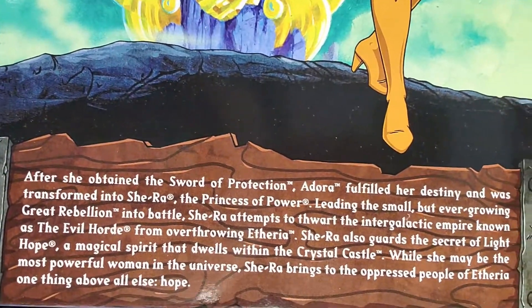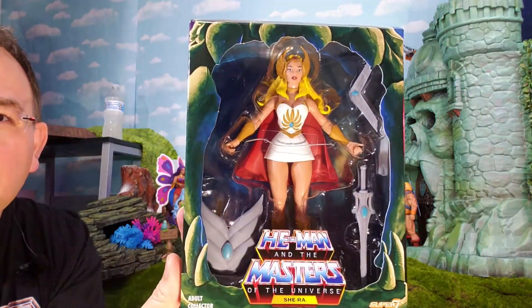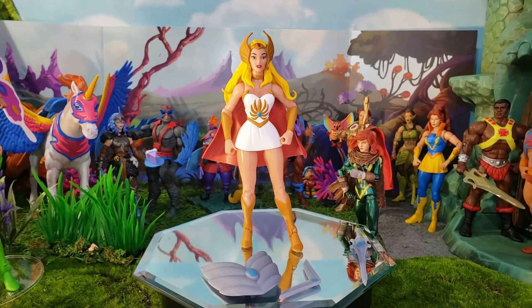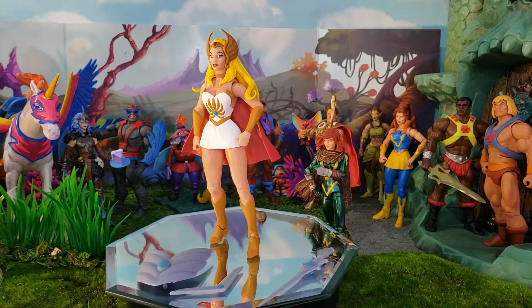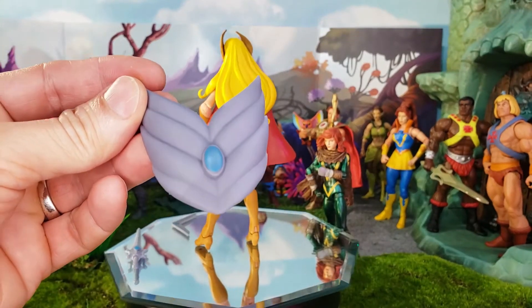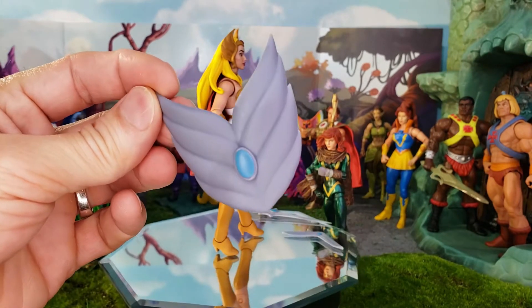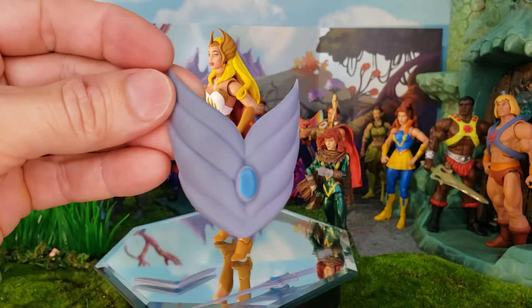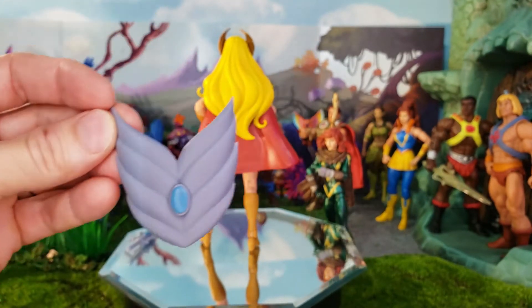Let's break her open and check out this Club Grayskull Filmation version She-Ra action figure. Here she is out of the package. First, looking at her accessories — she comes with a really neat shield. In the Netflix cartoon, and I believe in the original Filmation one as well, her sword was able to turn into various different devices to help her. This shield is more in line with the Filmation version and looks more true to Filmation accuracy.